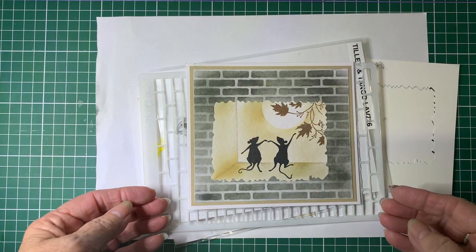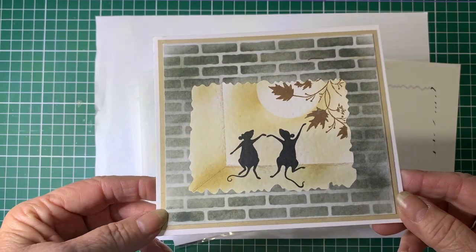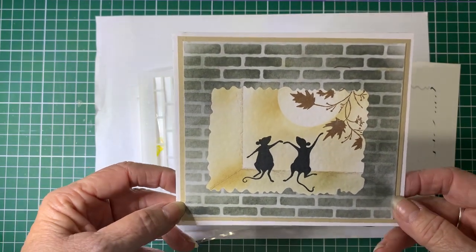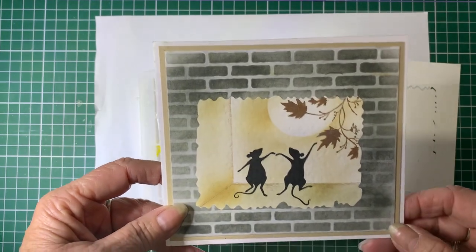Hello and welcome back to Barossa Valley Crafts. Today we're going to have a go at making this 3D image using stamps and stencils and using Distress Oxides for the inks.